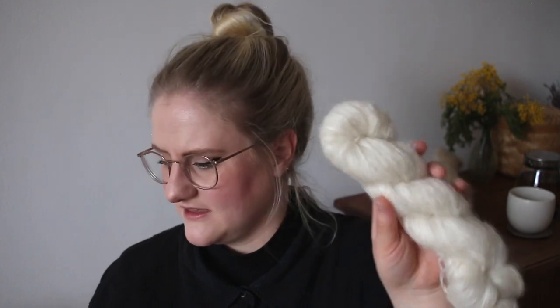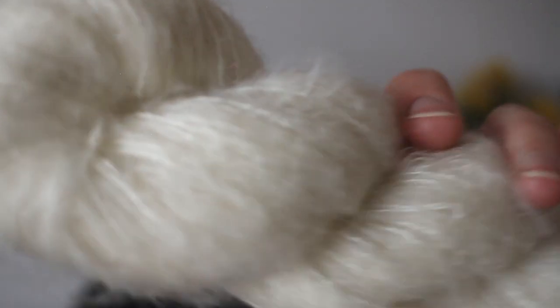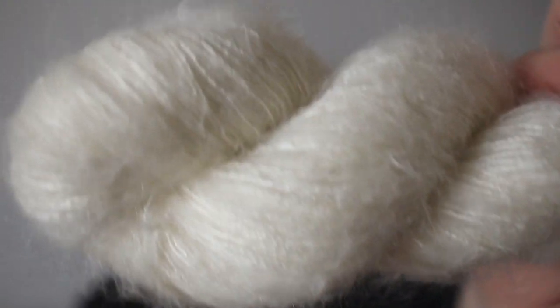Next let me share all the specs of Cloud, because you also want to know what you're going to knit with. It has 420 meters per 50 grams — 50-gram skeins as opposed to our regular bases that are normally 100 grams, so they're a tiny bit smaller. That's because it's a lace weight yarn, so it's incredibly fine and thin and has so much yardage in one 50-gram skein already. These are traditional silk mohair yarns where the silk thread wraps around the fluffy mohair fibers and creates this beautiful halo-type yarn.